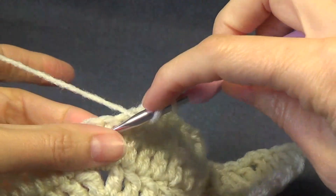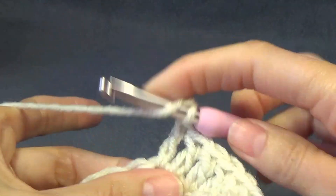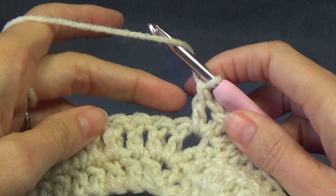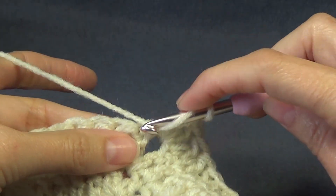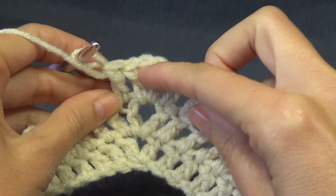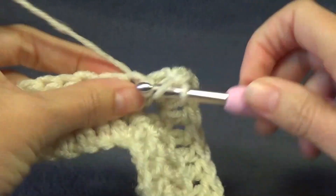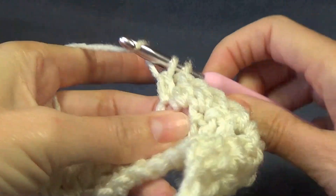When we get to the chain-one space we're going to work a double crochet, chain one and a double crochet. You may hear a motorbike because my husband just got home. Into the next stitch we're going to work a double crochet. You can probably see a pattern forming now — into your chain-one spaces you're doing your increase that has your chain-one space, and in your double crochets you're just working double crochets. So that's easy. Pause the video and I'll meet you at the next chain-one space.